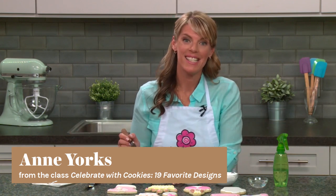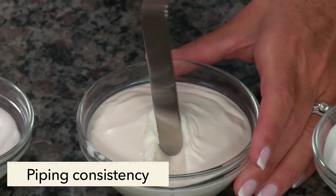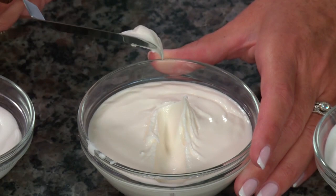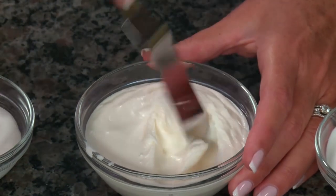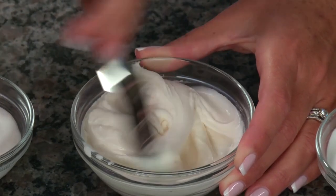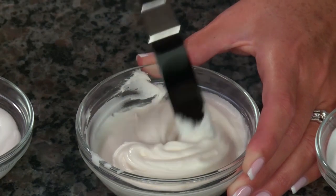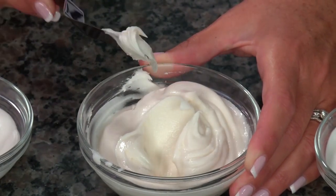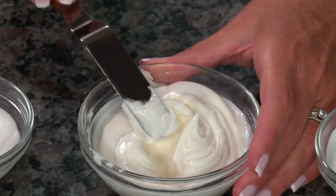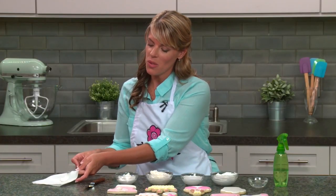My next icing consistency is the piping consistency. This is what I use for most of my icing details — it has just a little bit of fold to it. This is what we'll use for outlining and piping details on the cookies. You'll look for a little curl when you're pulling your spatula out of the bowl.